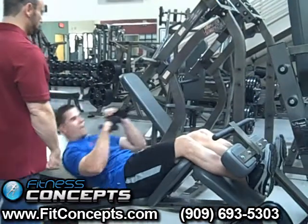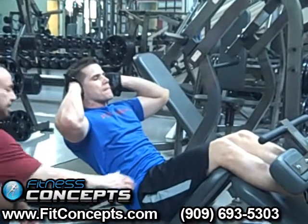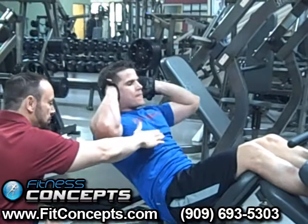Travis, show us how to do it properly — doing the abs. About 15 degrees up, right there. And that activates everything correctly.